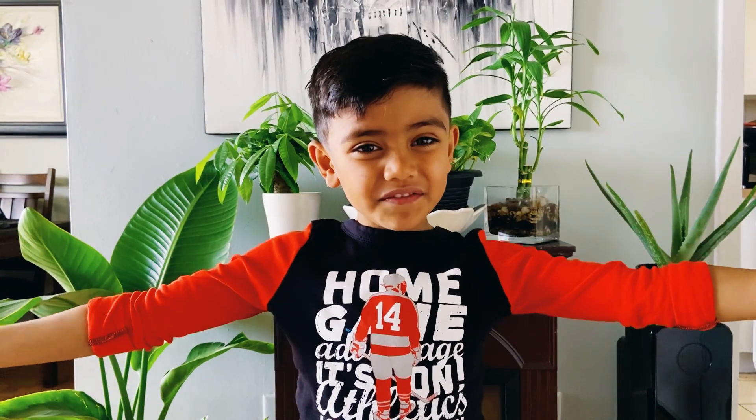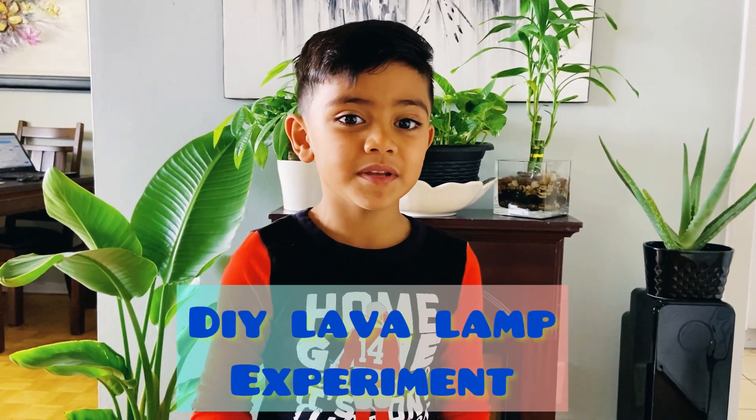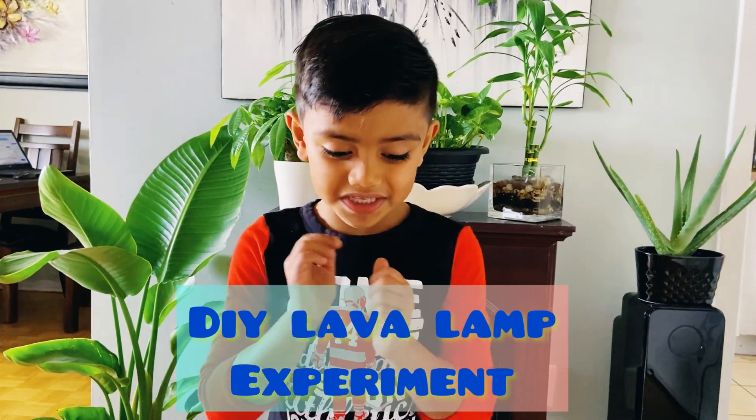Welcome to TeamGoggyTV! Today we are doing our experiment. It's really awesome and fun — the do-it-yourself lava lamp experiment. So let's get started!